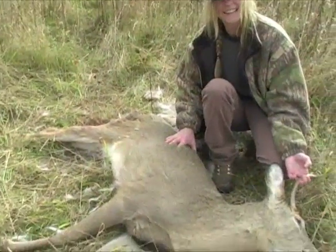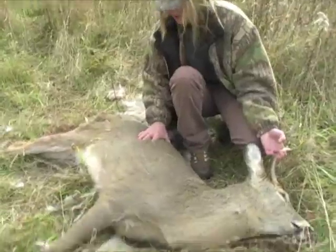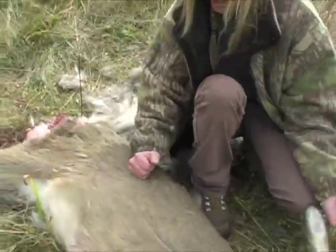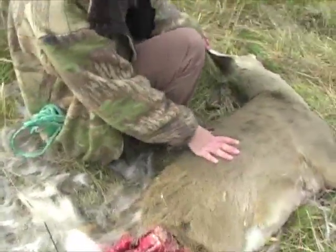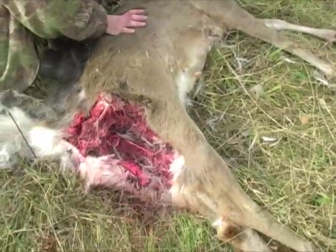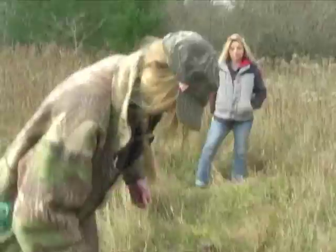The next day. We've been searching for a long time. Coyotes ripped into this thing last night. Really took a lot of meat, which is a total bummer, but just too bad the coyotes beat us to it.